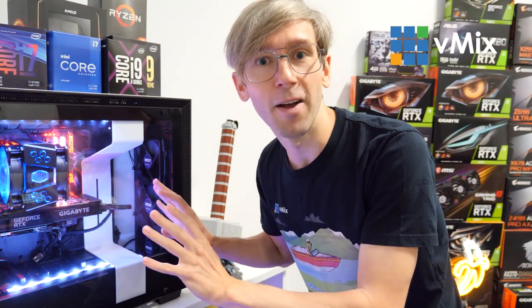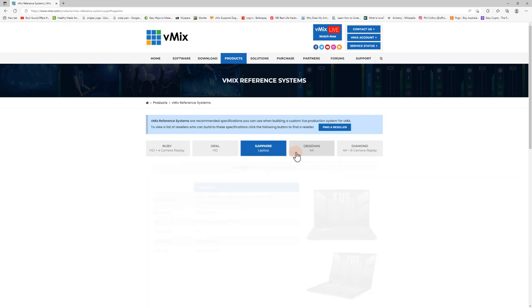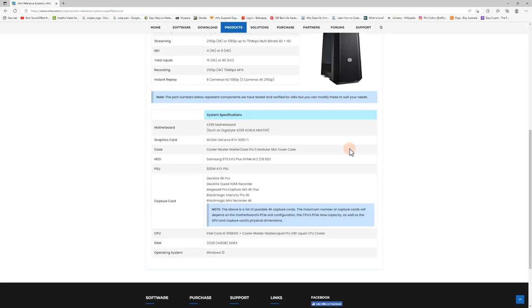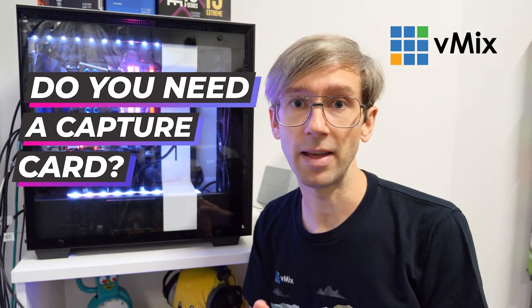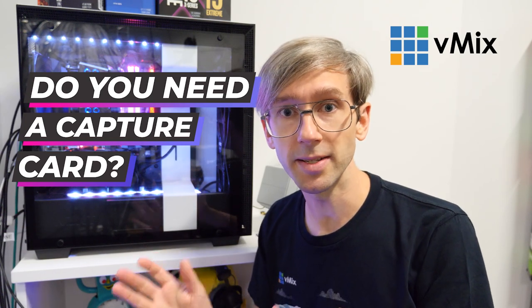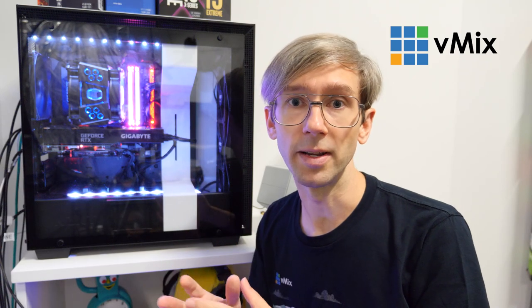Because we use it for a lot of random things it's a bit of a unique build. It's not exactly following our reference system PCs, but if you are looking to build a vMix PC definitely check out our reference systems on our website and you'll be able to check and see what will fit your production. One of the biggest things to consider when building a vMix PC is: do you need a capture card? If you do, you're going to need a motherboard that will support it — one with enough PCI Express lanes for the capture card you want.